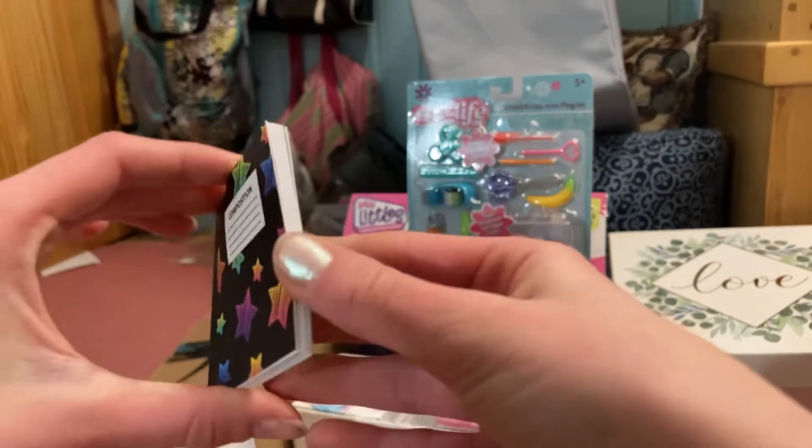We got some tape that really works because everything inside these Real Littles mini backpacks works. We also got a real working ruler that actually says centimeters on it.